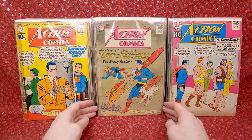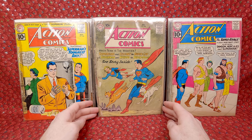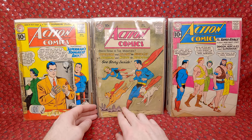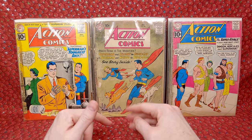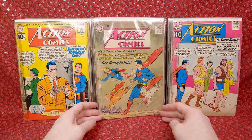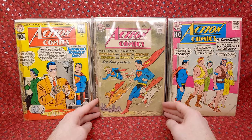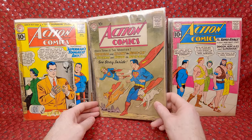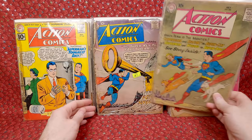Next stack: Action Comics 266 — an awesome cover, I love Krypto covers, I love Supergirl covers, I love Streaky covers, I love covers with all three of them together. Terrible shape but I'm happy to have it. The really beat-up ones I didn't pay a lot for — if I saw this for $2 in a comic shop I would pick that up a thousand times over.